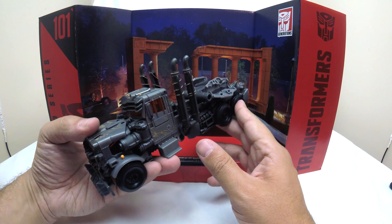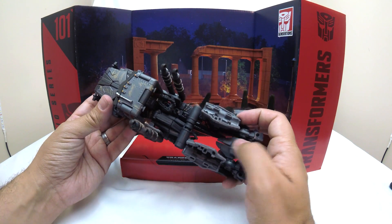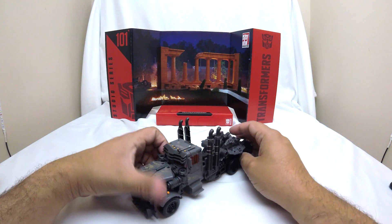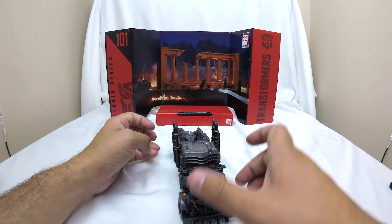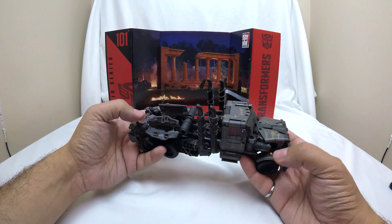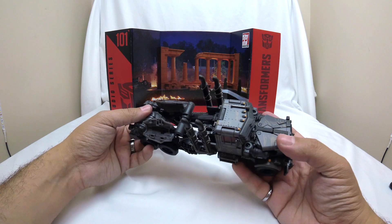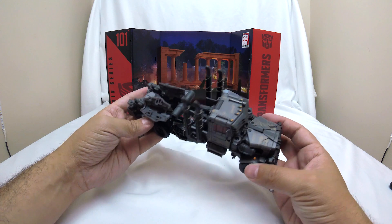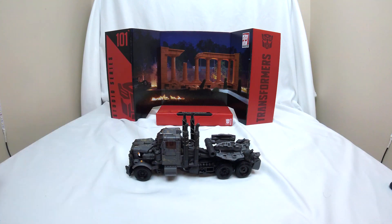In this mode, his wheels turn, and that's really all you care about. He doesn't have any sort of functional hitch, which is maybe a little disappointing. Overall, I think it's a pretty cool leader class toy, maybe a little smaller than I was hoping for. And maybe I like it specifically because I really liked Scourge — I thought Peter Dinklage did a great job as Scourge. So I'm holding on to it maybe a little more than I should. But I'm pretty happy with this truck, though I'm not going to be displaying it in this mode.